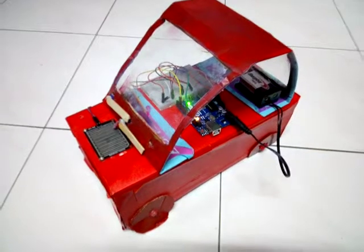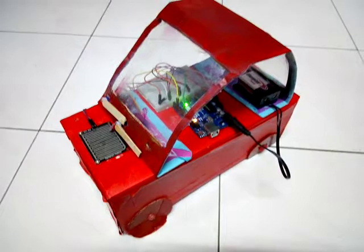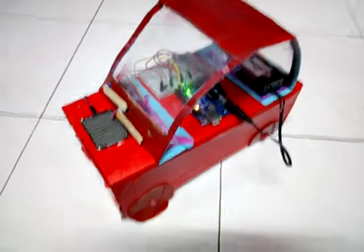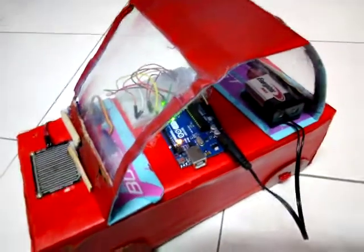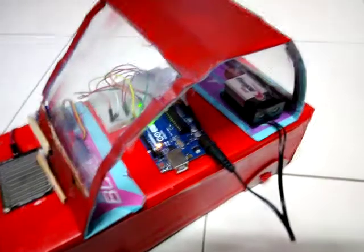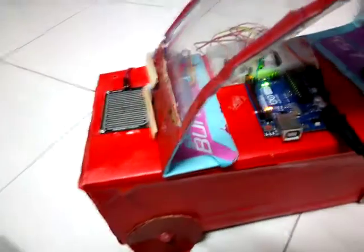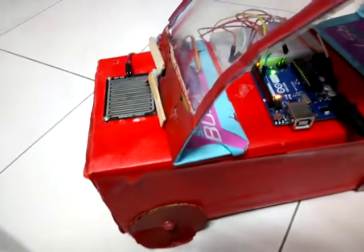Welcome back to my new video. Today I'm going to show you guys my new project, which is called Automatic Car Wiper. This project is powered by an Arduino Uno, which is connected to a 9V battery. The Arduino Uno is connected to two servos and a raindrop sensor.